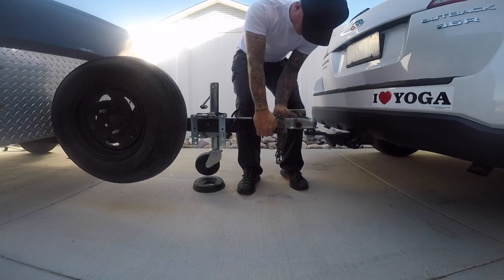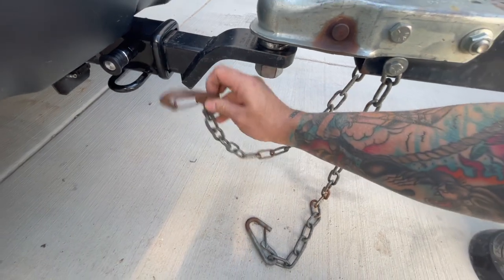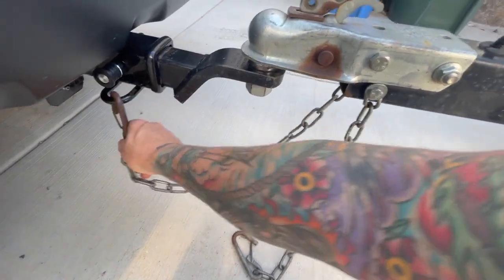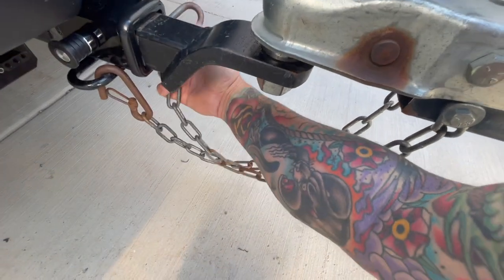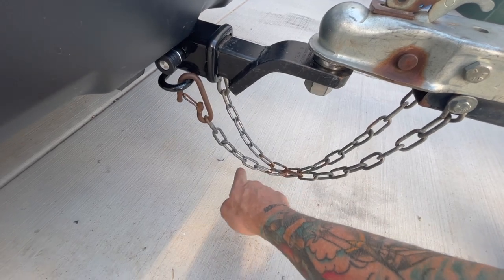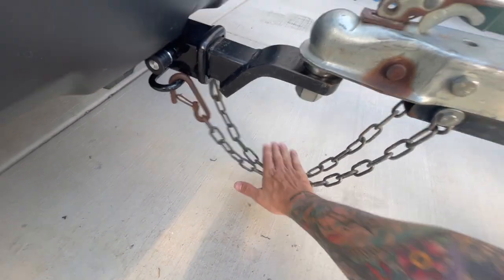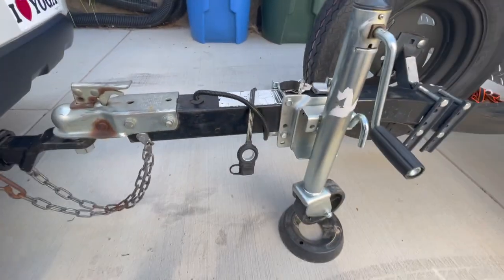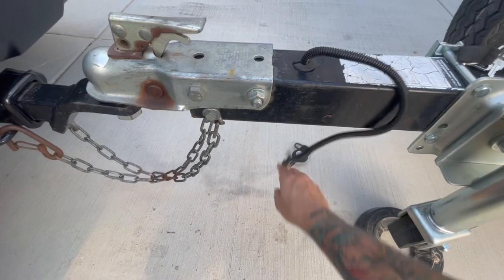Here I'm attaching the safety chains to the tow vehicle in an X pattern. The thought behind this is that if the coupler comes off the ball, it could potentially land on the X pattern of the chain and give you time to stop before you lose the trailer. I've never had this happen, but if you have, leave something in the comments and let me know how that experience went.